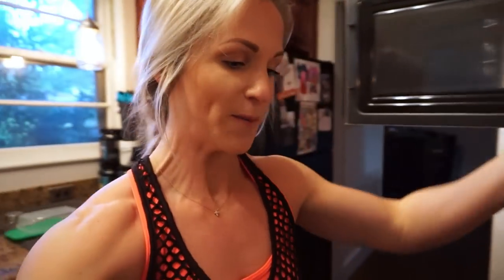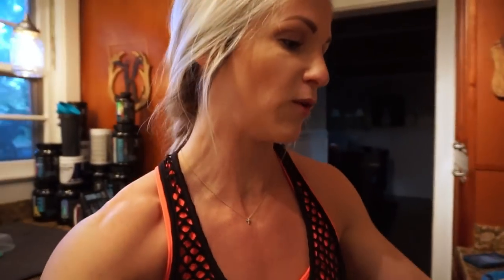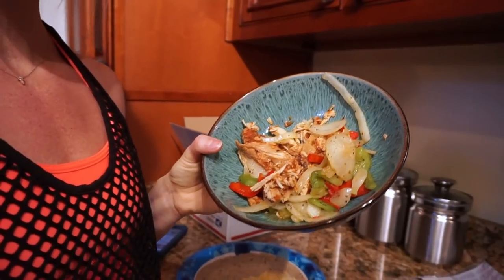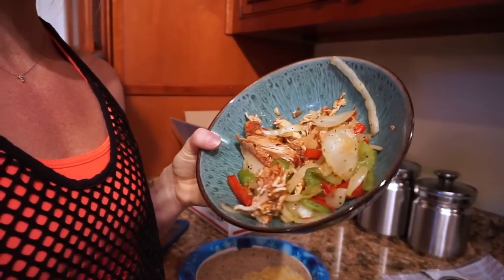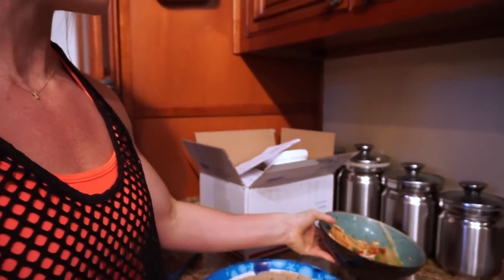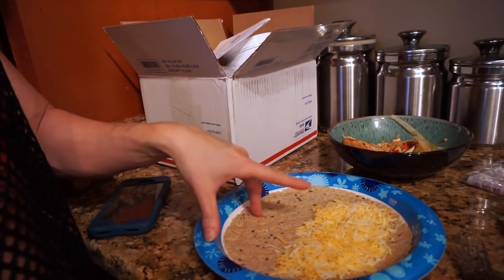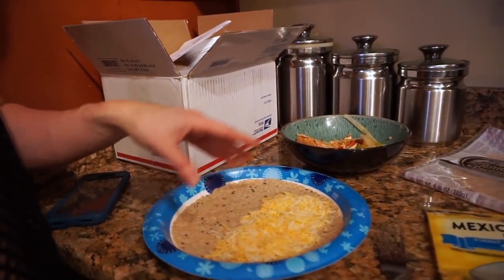Okay, me and Slater are back from our walk. We just did a quick 30 to 35-minute steady-state cardio walk. Now I am going to go ahead and make some dinner. I've put four ounces of that shredded crock pot chicken that I made Sunday night, four ounces of chicken, and then two ounces of the fajita veggies that I cooked up.